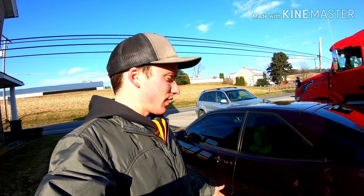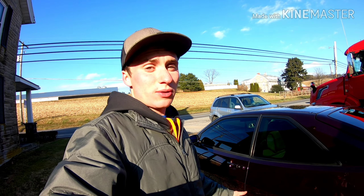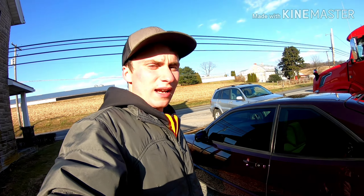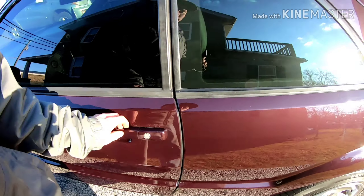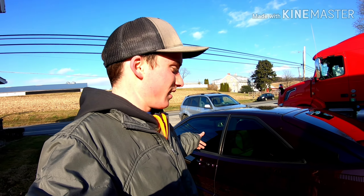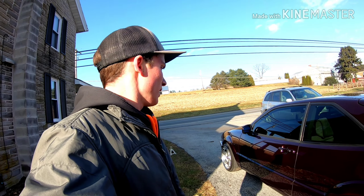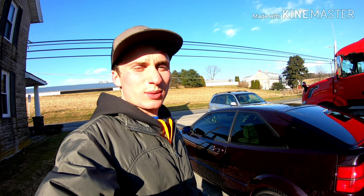If you guys have any comments or anything, let me know because I really would love to do that 90 millimeter lip. I love the urethane idea, but so far that's not cool. I also have this door handle here I want to pull off — it's been broken forever and I never fixed it. So I'm gonna check that out quick.